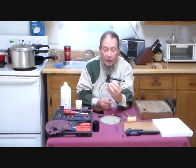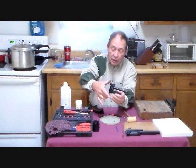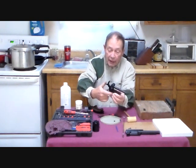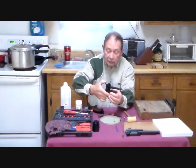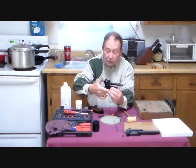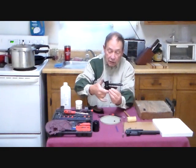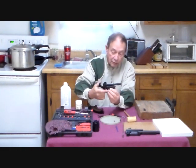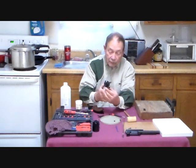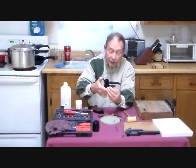Once you have the brass frame and the springs attached, you can check the gun for function. It should go to full cock and half cock. The hand should go up as if it would rotate the cylinder, and the cylinder stop should go up and down in the frame.